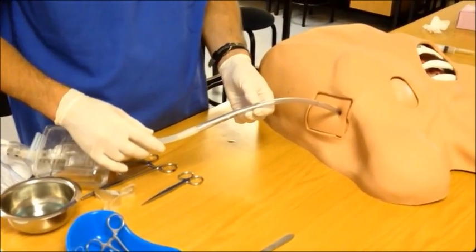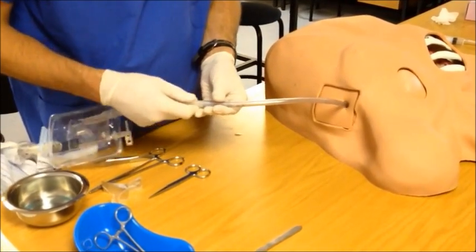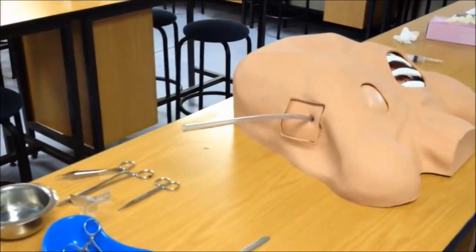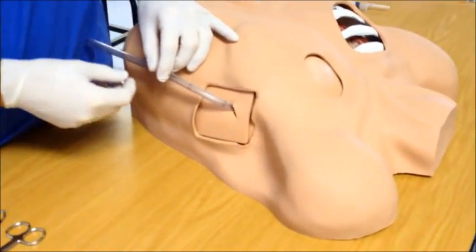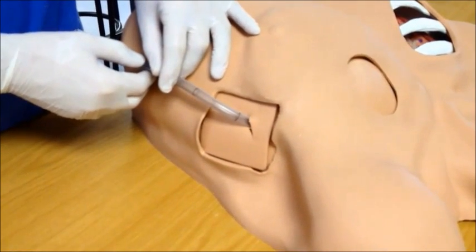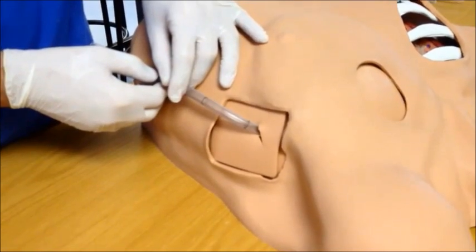Once the position of the tube has been confirmed, it is time to secure the tube to the chest. There are many different techniques that aim to secure a chest drain to the chest wall. I am going to show you one safe technique using a vertical mattress pulley suture. Whatever technique you use, please keep in mind that your suture should safely anchor the tube to the chest wall without resulting in undue tissue tension or ischemia.